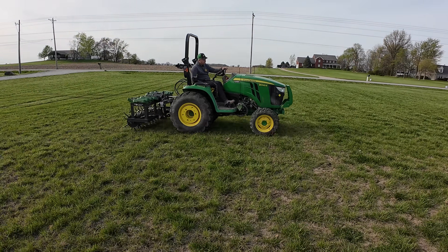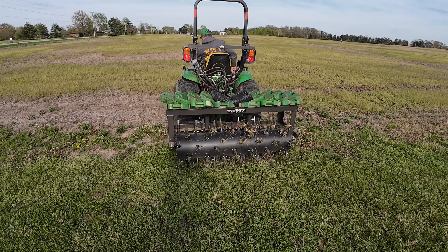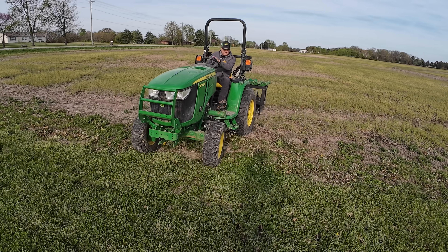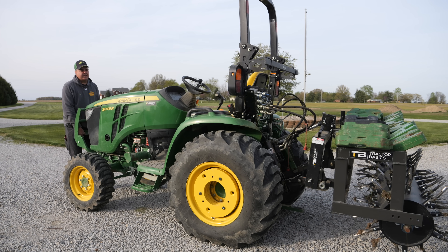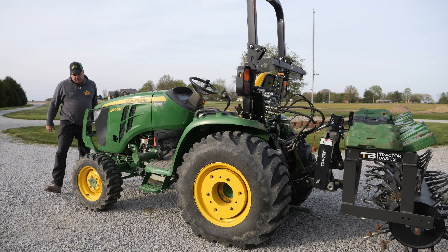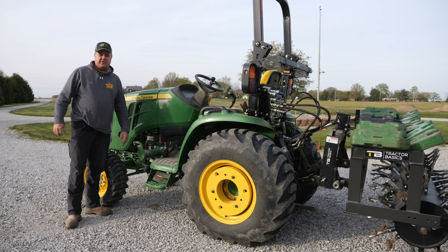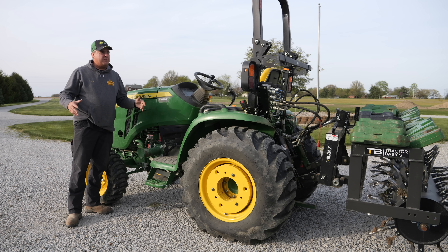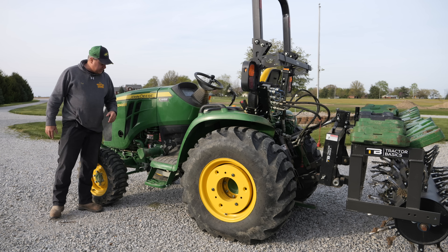I've got this tractor in a little bit of a unique configuration - just did an episode with the aerator. We've got a lot of weight on the aerator and we do not have the loader attached; we do not have any front end weight on the tractor. I can demonstrate just how strong I am - I can pick up the tractor all by myself! Well, no. It's just that I have so much weight on the rear end that the front end of the tractor is very light. This is a perfect opportunity to demonstrate one of the main purposes of the individual brakes.